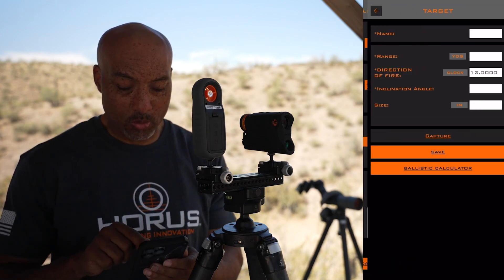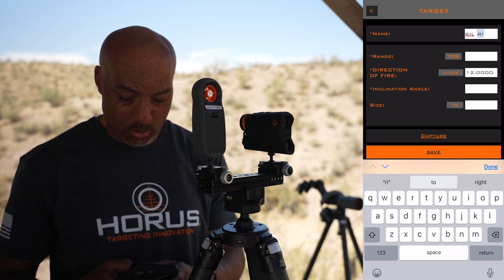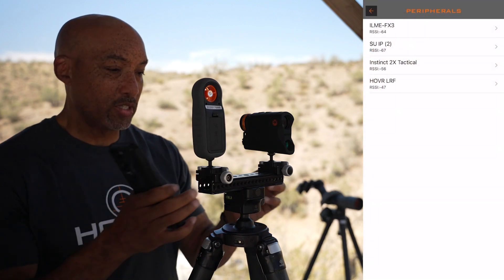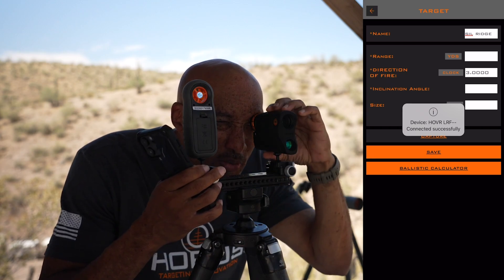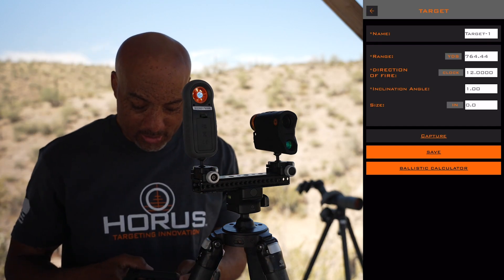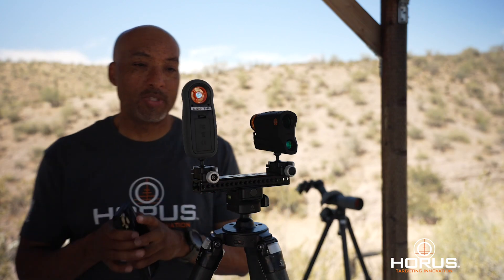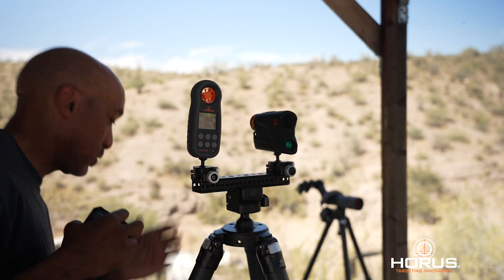Where it says target, we're going to select to add a target — we'll call it 'silhouette on the ridge' — and save that. Once we have the laser rangefinder on, it wants to connect. So we'll select the laser rangefinder, which has that new bright LED display. Once I'm on target, I'm going to capture 764 yards — it auto-populates — and we'll save that. Once we've acquired a shooting range, we're then going to get our atmospherics through the weather meter. Our wind's coming from this direction, so I'm going to turn the weather meter into the wind.